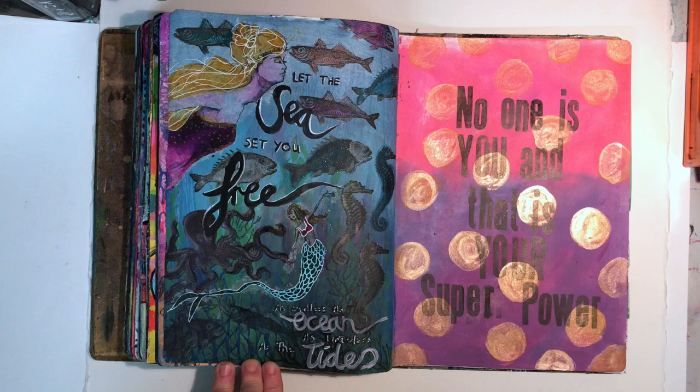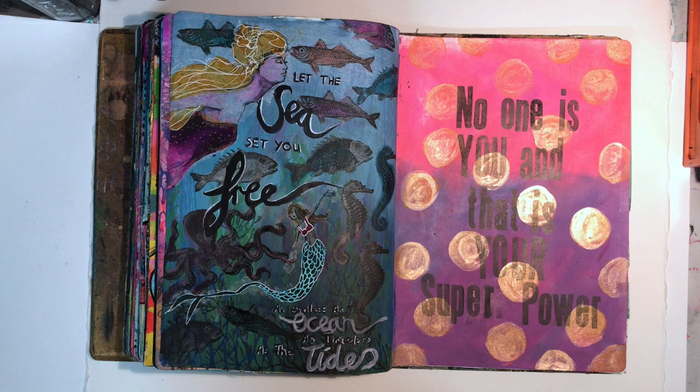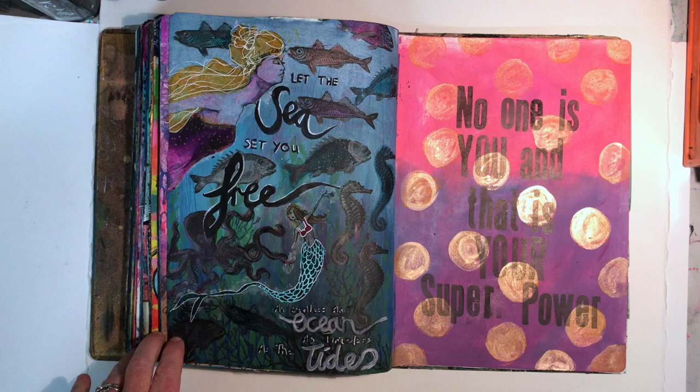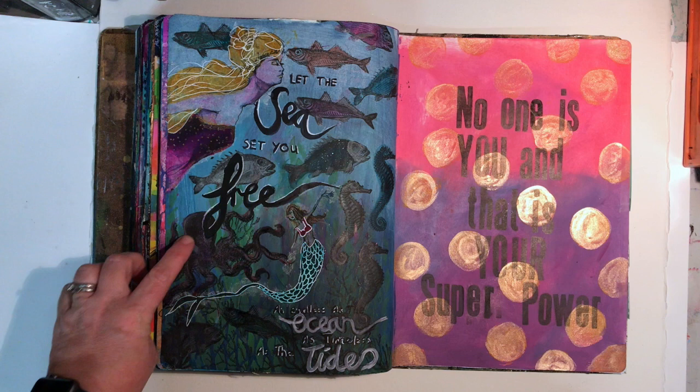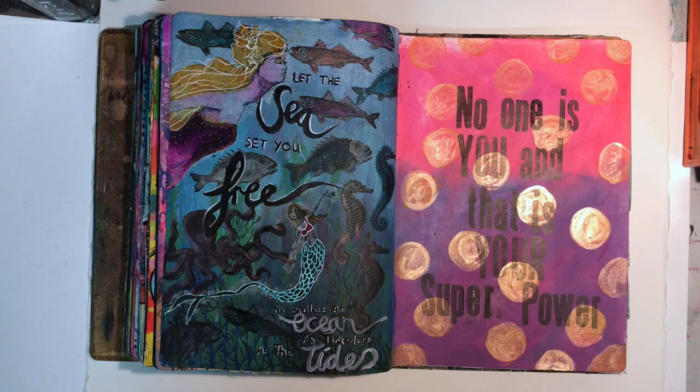This was another page for the Mermaid challenge, looking at kelp in the background. I quite like how this page went together. I took a notion and bought the Tim Holtz Ocean stamps - I don't really know why, because I had this idea I was going to make all these cards and in reality I knew it was never going to happen. But they work well on this page. The one thing I'm really proud of on this page is that I did hand letter this, and it kind of actually looks like proper brush lettering, so that was a big bonus.